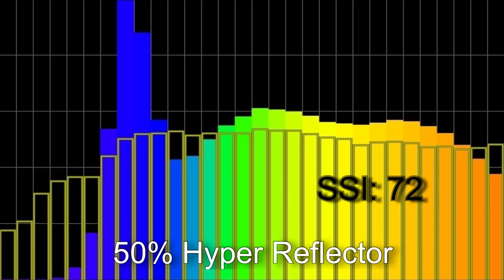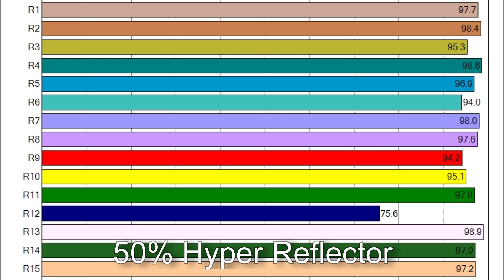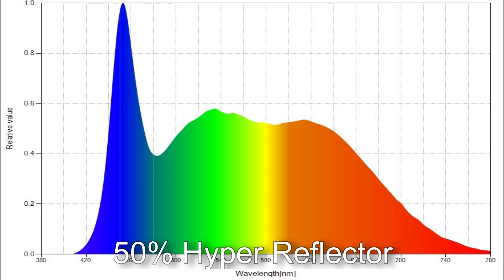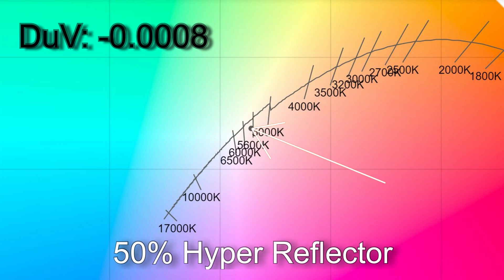With the light at 50% with the supplied reflector I got 5,684 Kelvin with an SSI score of 72. TM30 results: 93% average color accuracy, 101% average color saturation. Only R12 is below 90 in CRI. The white point was very close to the Planckian curve at a delta UV of −0.0008, placing it off the daylight curve towards magenta by less than the equivalent of a one-eighth correction.